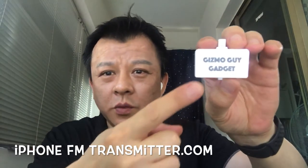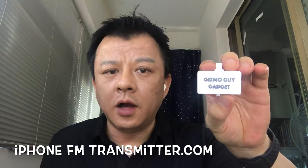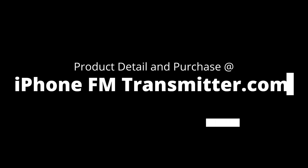Hi, this is Wesley the Gizmo Guy. To find out more about my product, please go to iPhoneFMTransmitter.com, or click on the link below to find out more. I guarantee you that this will be the best gadget you get this year. For more information or to make a purchase, please check out my website at iPhoneFMTransmitter.com.